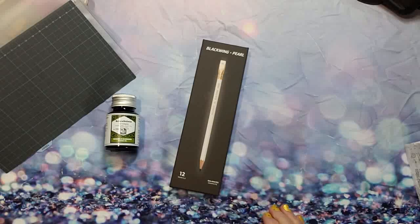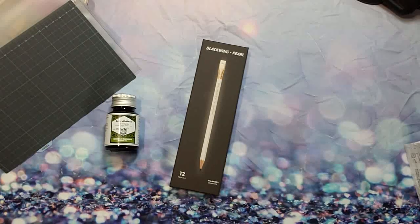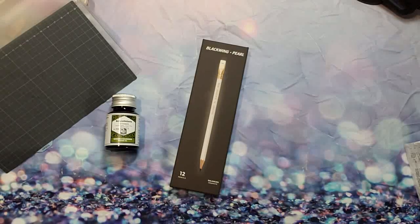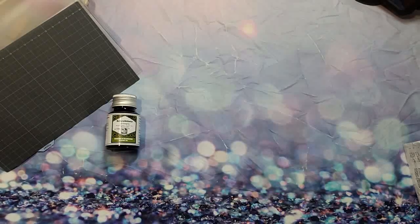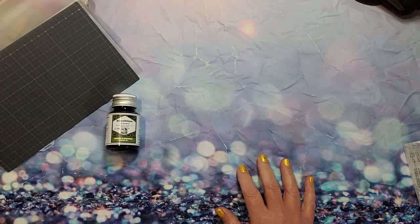I was having terrible luck with my previous pencil sharpener, so hopefully this Blackwing pencil sharpener will do the trick — that's why I haven't used my graphite in a while. A lot of pencil sharpeners eat up your whole pencil, whether it's a colored pencil, regular pencil, whatever.